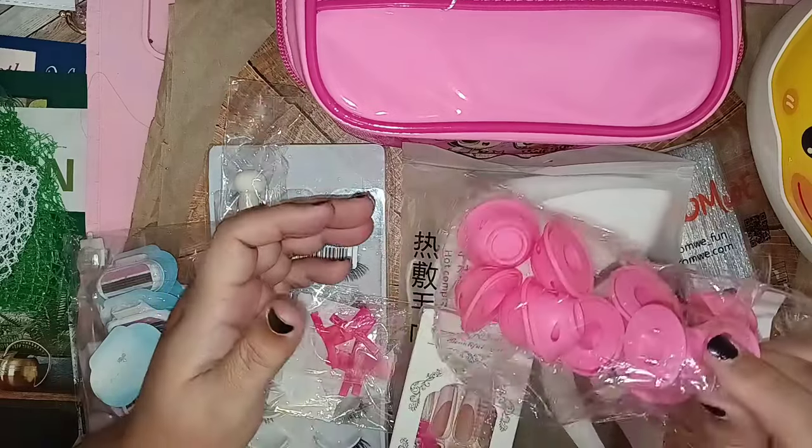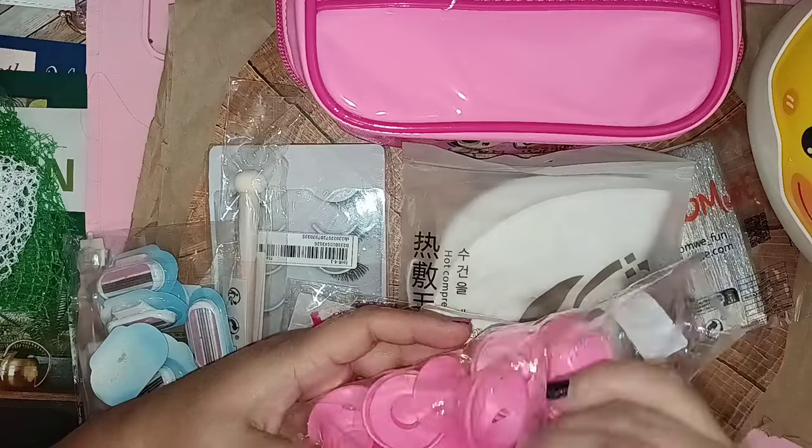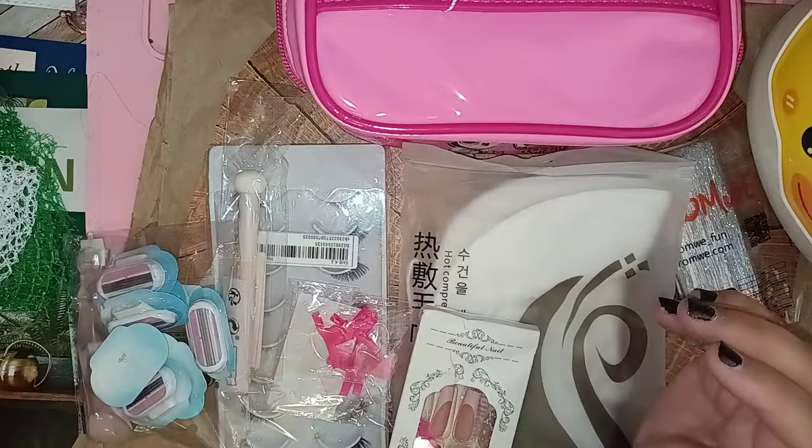They give you a whole bunch, so you could do your makeup in a whole bunch of different places.